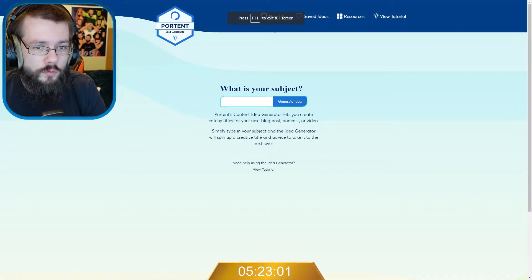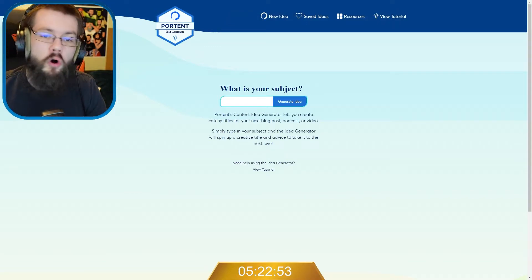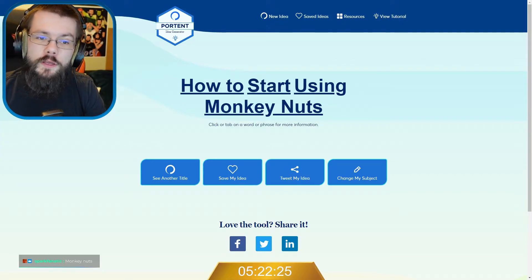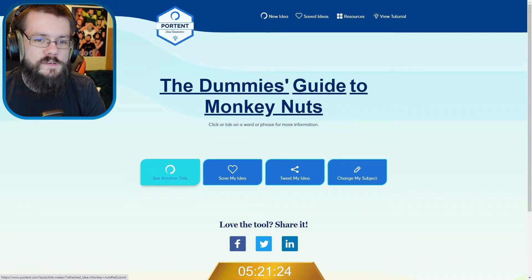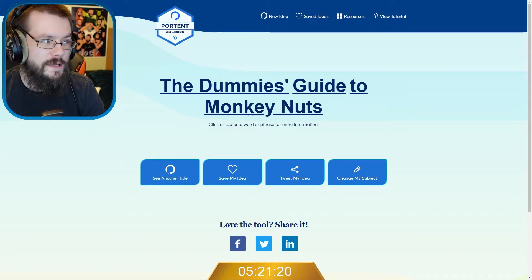So chat, I have loaded up an idea generator. Let's get some topics to pop into it. Monkey nuts. How to start using monkey nuts. Why mum was right about monkey nuts. The dummy's guide to monkey nuts — oh, that could be a shout. I want to take this one. Let's give this a shot.